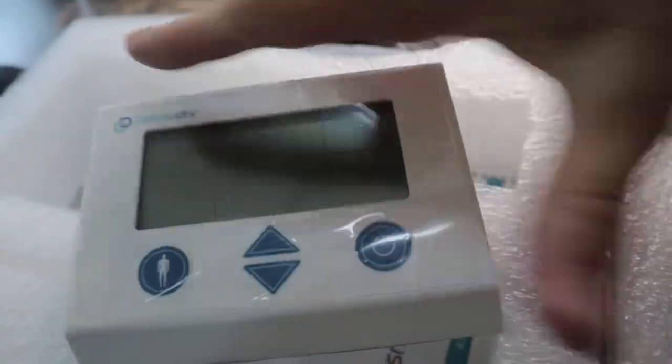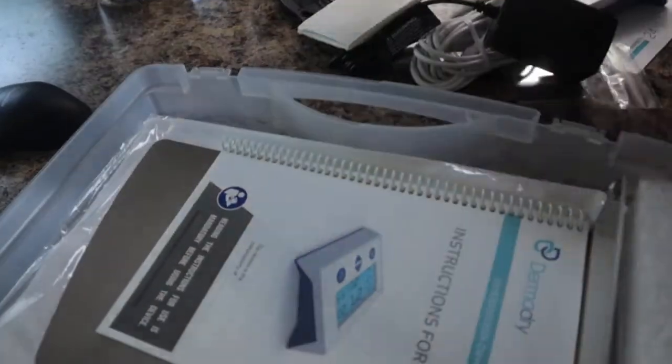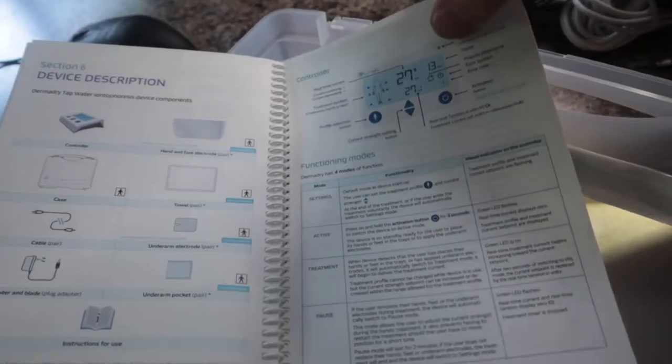This right here is the Dermadry controller. You turn it on and can pick the part of the body you want to treat. This is where all your ports go in to plug in everything. Underneath the foam here you have your instructions for use — man, this is a book right here. They give you everything: cautions, warnings, treatment schedules, device descriptions — everything you need to know about this thing. They give you the whole nine yards. Y'all can pause the video on any of these pages to read if you need to.